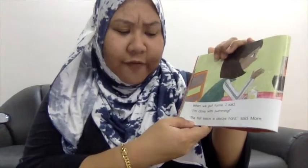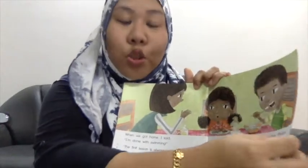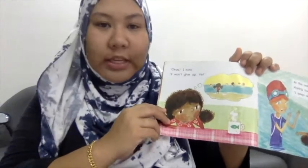When we got home, I said, I'm done swimming. The first lesson is always hard, said Mum. You have to learn, said my brother Stephen, or you will miss out on the fun this summer. So they are going somewhere this summer — they need Lisa to know how to swim. Okay, I said, I won't give up yet.